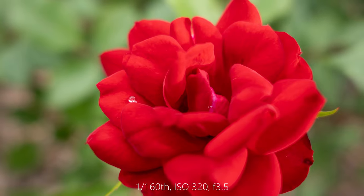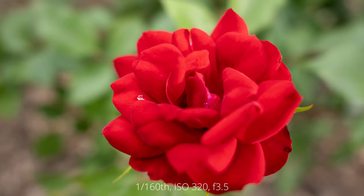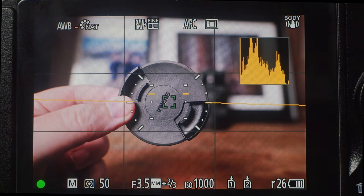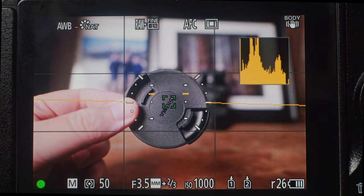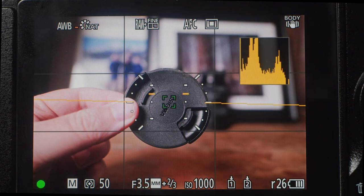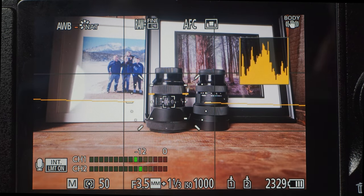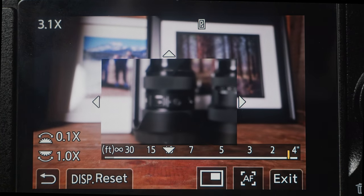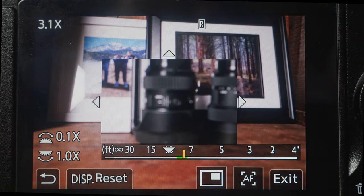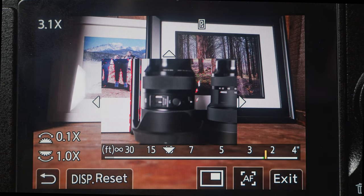This lens is very impressive when it comes to close focusing. With a minimum focusing distance of just 4.3 inches you can get very creative. However, when using continuous autofocus you will notice some pulsing, and while this isn't an issue for stills photographers it can become problematic for videographers, so you'll be better off manually focusing for video. The Sigma 24mm f3.5 DG DN does also suffer from focus breathing, which is definitely something videographers will have to be aware of.